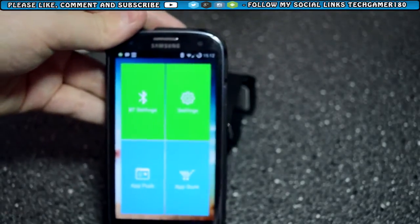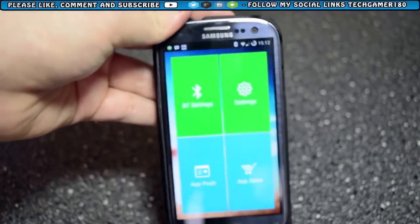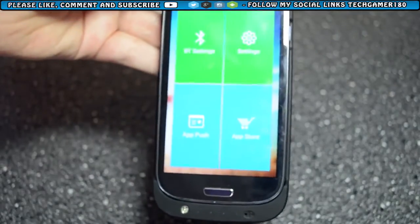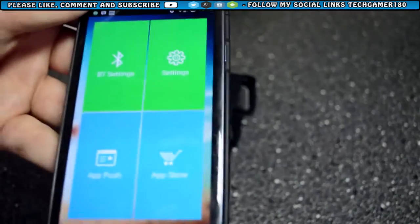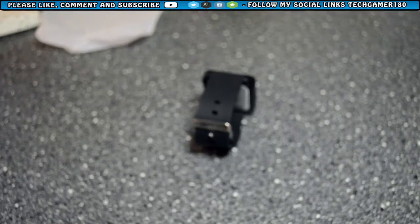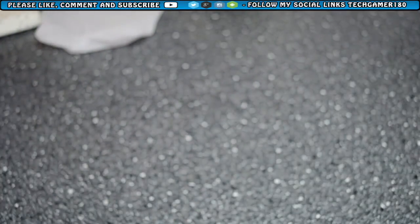I wouldn't use the app store because it's only got e-books on and it's not the actual genuine app store — it's like the Chinese version. Also it's got app push, which allows you to set what notifications go through to your smartwatch. So if I wanted Facebook only notifications, I could set that up using app push and it will only allow Facebook notifications to be sent to the watch. It's a real simple app — nothing complicated to set up. All you have to do is pair your device and Bluetooth will need to be on for the watch to work.